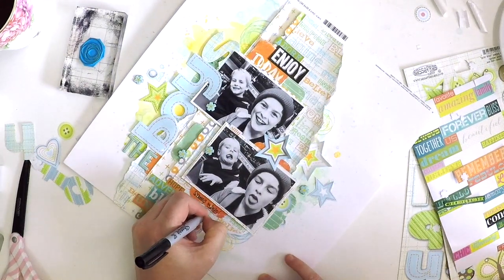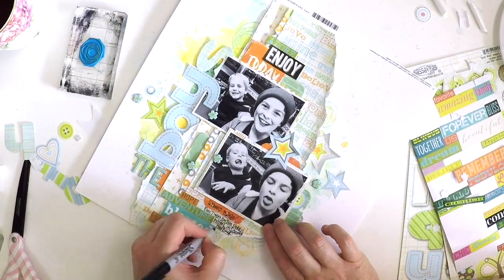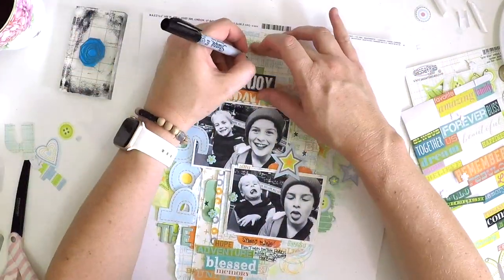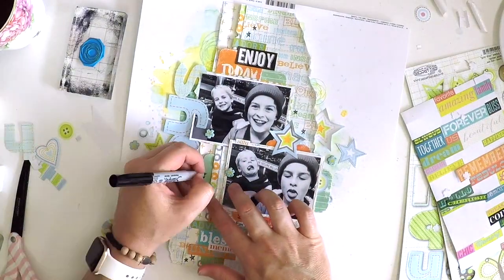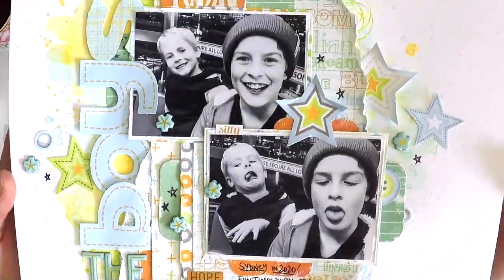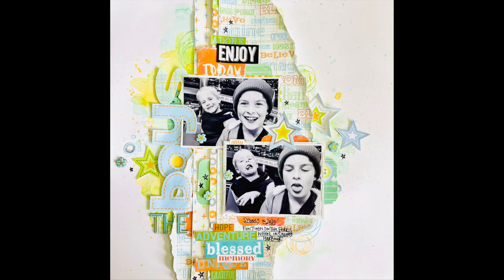I'm just going to finish off now with a bit of journaling, and I just love how my Sassafras Lass layout turned out. I think it's really interesting to pull out your old stuff — it's not the newest, it's not on trend, but you can make a layout that is super cool using vintage scrapbooking supplies. So thank you Sassafras Lass, I love it! Alright guys, take care, I hope you've enjoyed my process video — happy scrapping, bye!